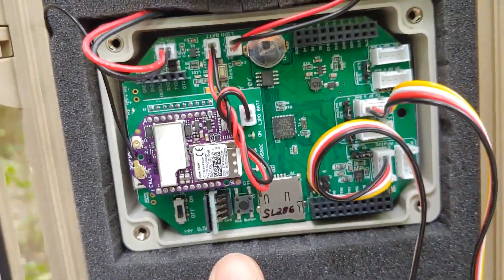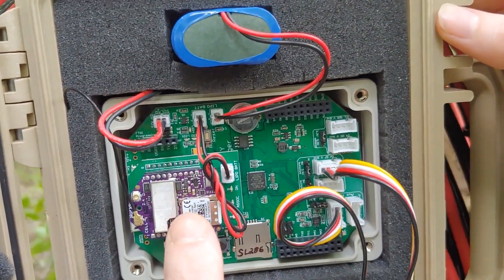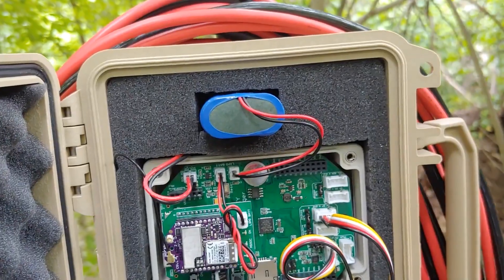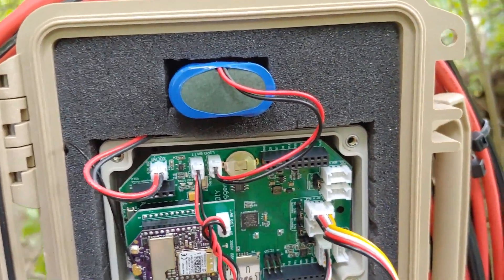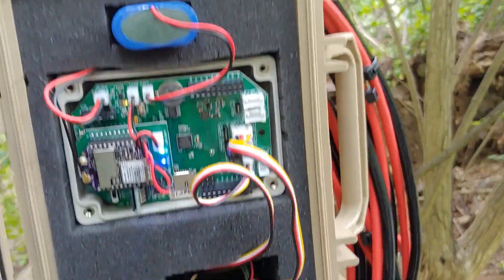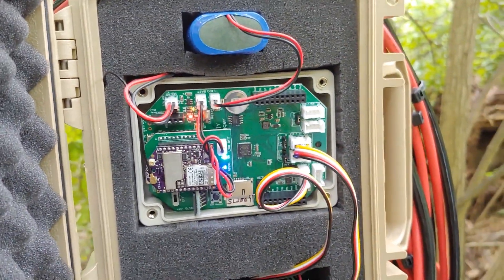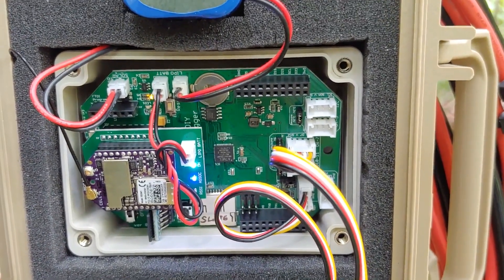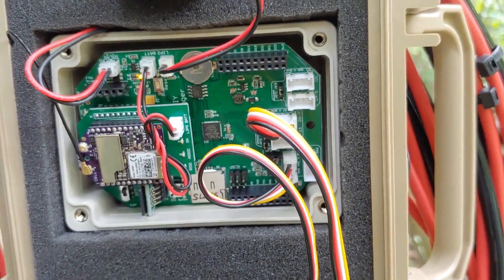The logger is being turned on. Inside the logger box there's an SD card, a 4G LTE board, a battery, and sensors connected — coming out of the logger box here and here. The logger has been turned on. Note the cell lights — a blue light blinking, indicating transmission of data. It stops and turns off — transmission has been completed. The cell board lights have turned off, indicating transmission was complete.